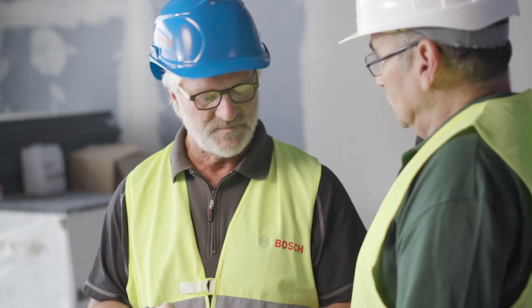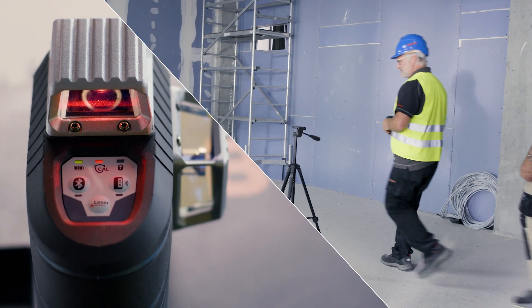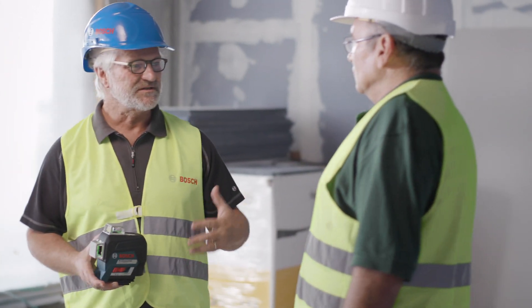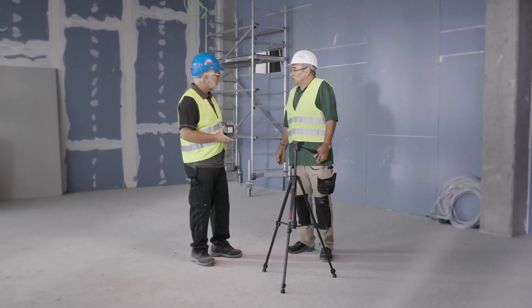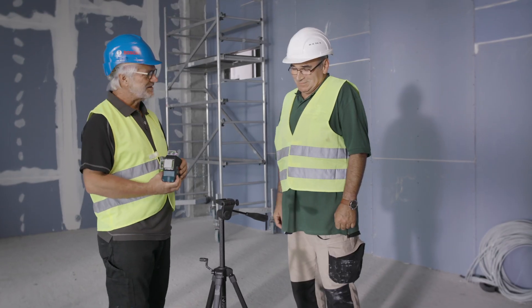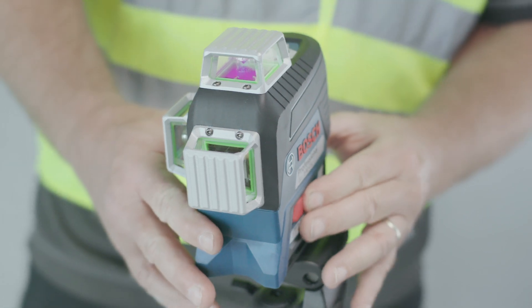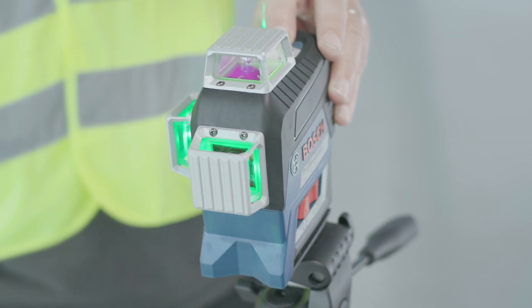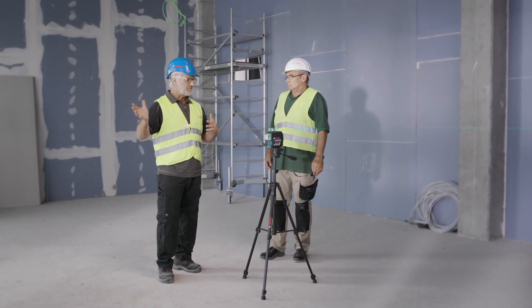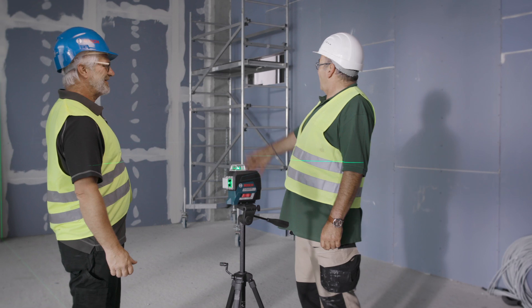Let's move on to the next application with the GLL 380CG with the green line. Could you tell me what's happening here? I've got to install the drywall here and here. Are multiple colleagues involved? Yes. Let me show you how easy it is. We attach the tool to the stand, activate it, and switch on the lines one after the other. Now, as you can see, we have three lots of 360 degrees. The complete wall is represented, so one team can start here, another team here, and if necessary the third team can work here. Perfect.